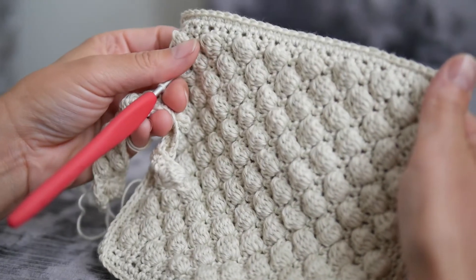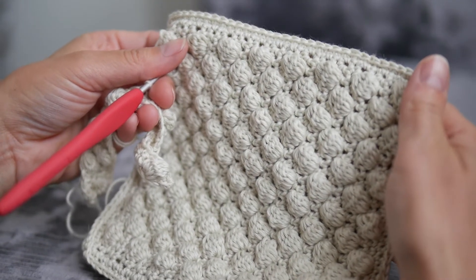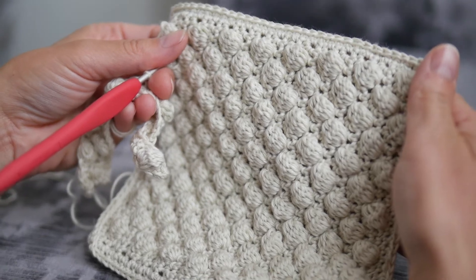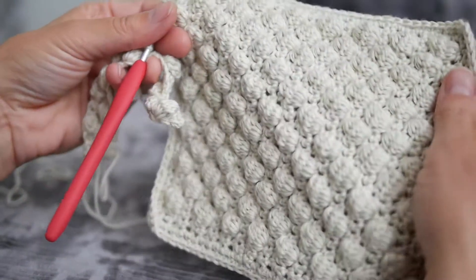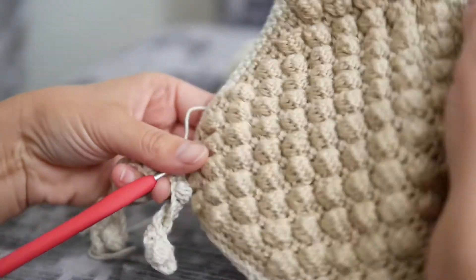This is a video tutorial on how to crochet a puff stitch or a bubble stitch that I used to crochet this bubble washcloth.